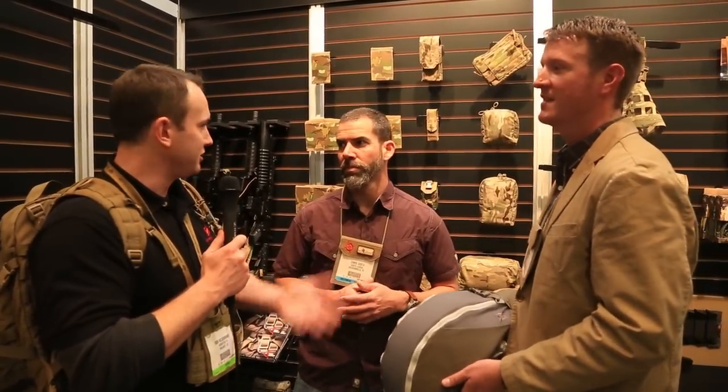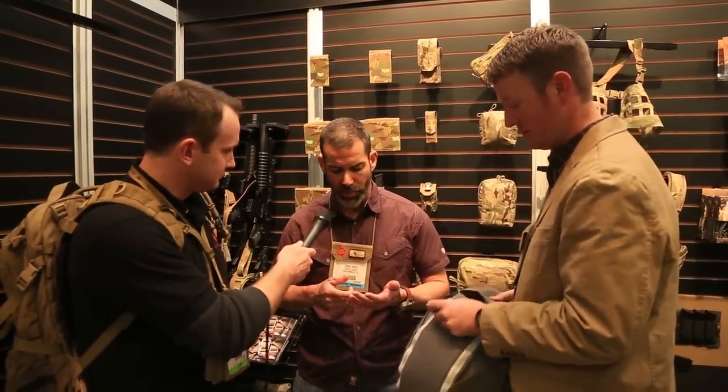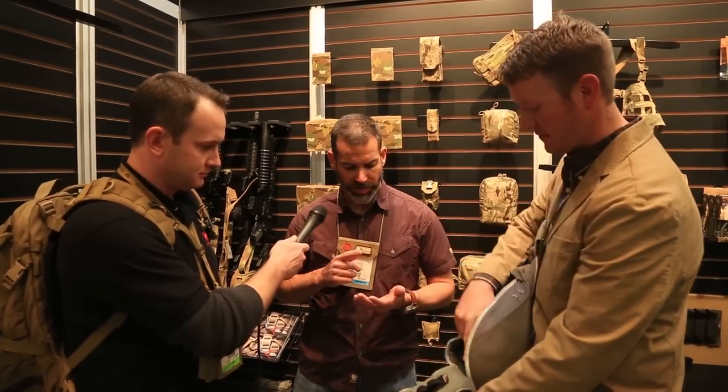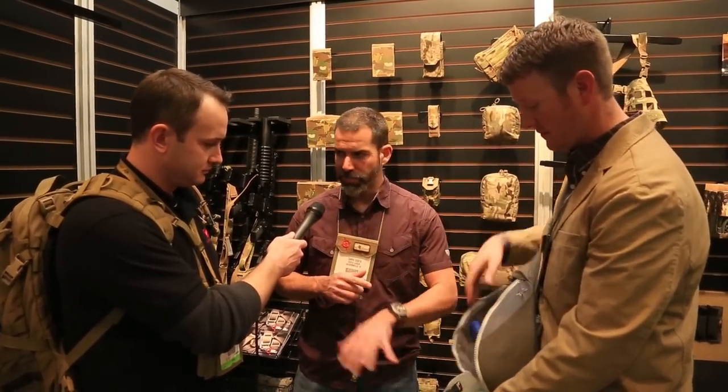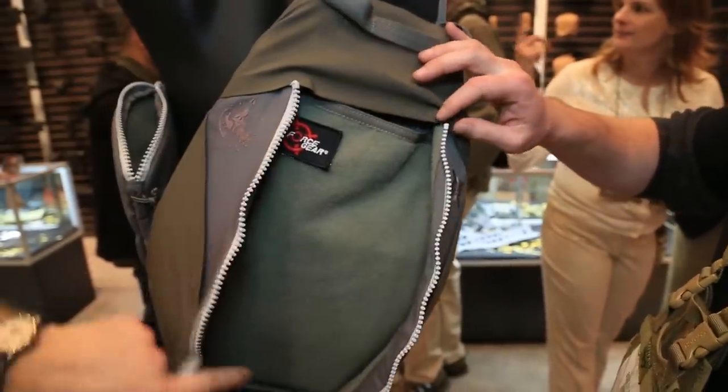I thought that was a really good selling point because someone could carry a bicycle helmet in there, but you look inside and there's all the Velcro — you can put anything in there. So it's stacked for obviously a handgun, your light, spare mags. There are a lot of different things you could put in there along with your iPad and other daily activities.